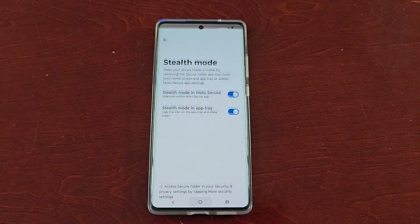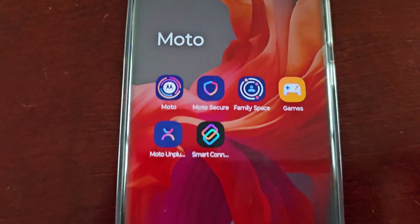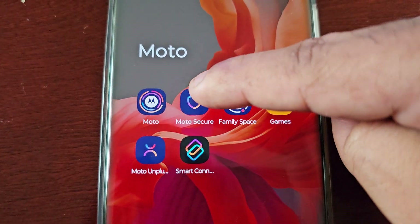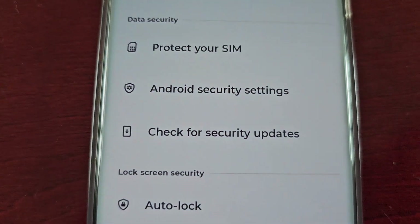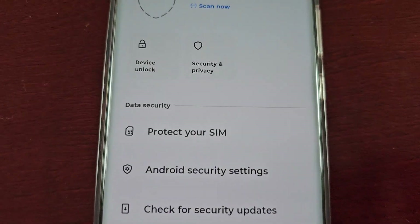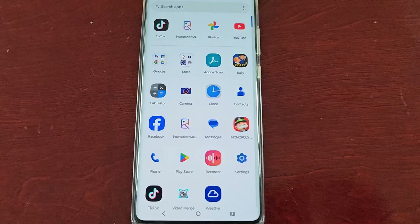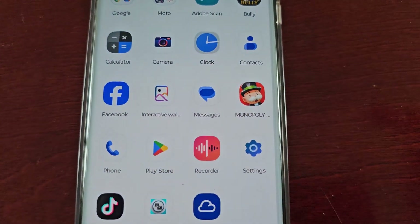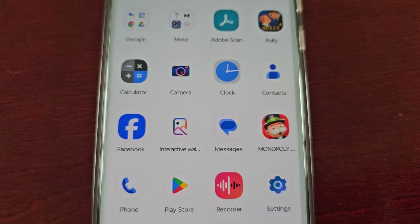Now when I come out of there and open up the Moto folder and go into Moto Secure, as you can see the secure folder is no longer showing up. And if I swipe up on the home screen, the Moto Secure folder has now gone — it's perfectly hidden.